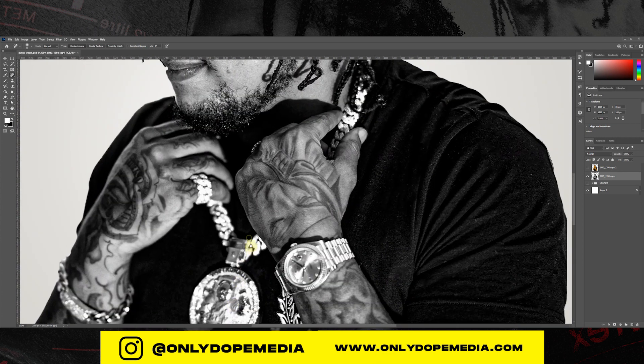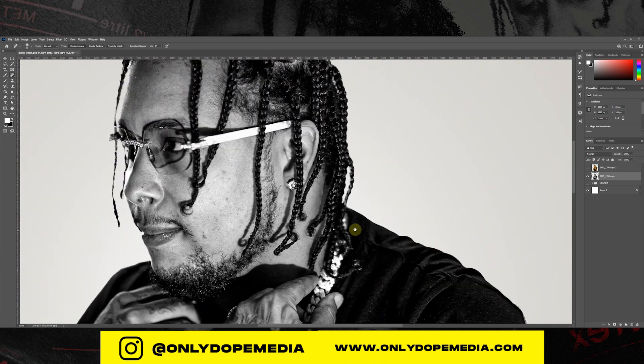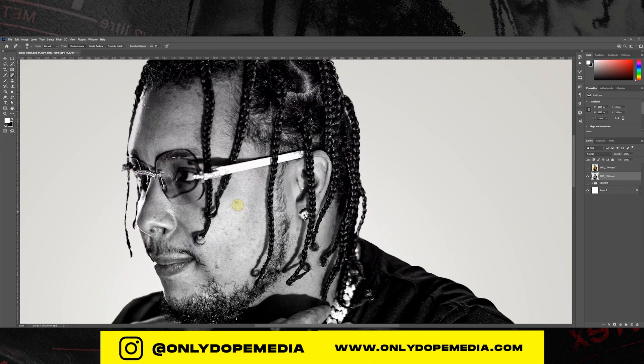Okay, now we're just doing some cleaning up. I'm taking off some of the lint that came out because of the high contrast. I'm just going to use the Spot Healing tool to clean up some of the lint and some of his facial things. Since it's going to be so prominent on his face you don't want too many marks and imperfections.